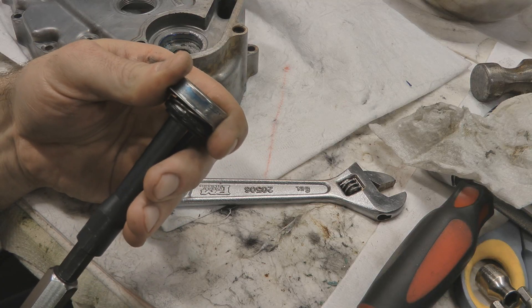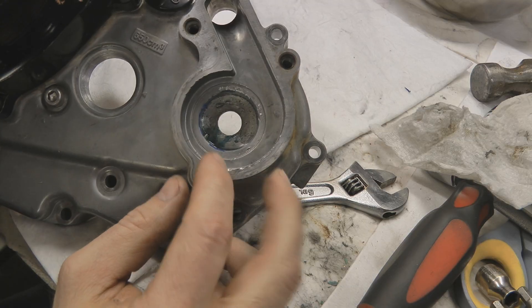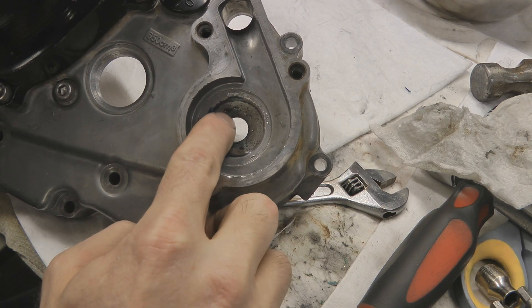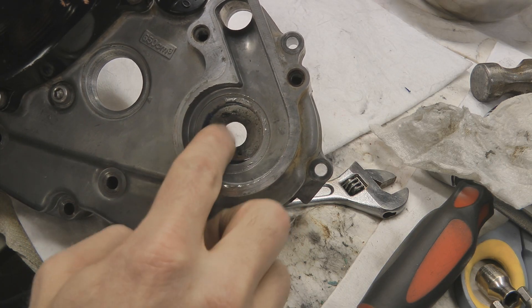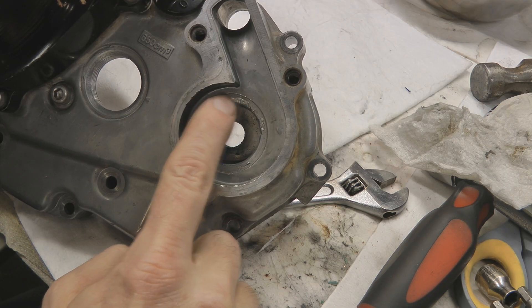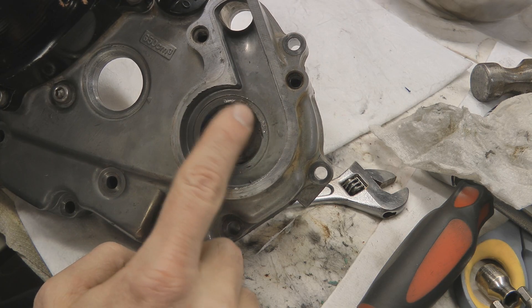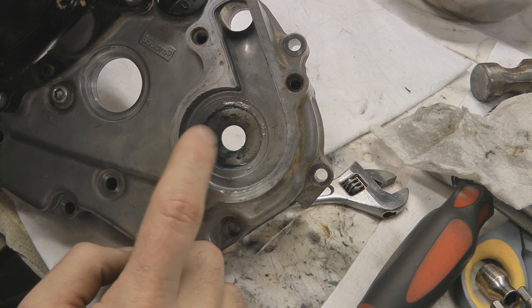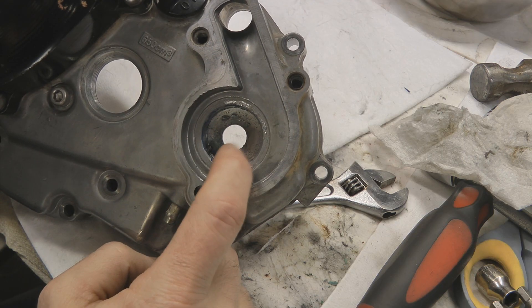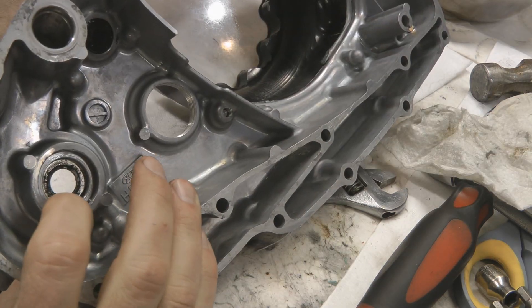This mechanical seal came out with some persuasion from the blind bearing puller and slide hammer. When I pulled it out it showed the mechanical seal had been replaced before — there are marks from underneath where somebody was prying, and some deep raised marks inside the recess. Those aren't huge deals, but you've got to run your finger around these areas and if anything is raised up, knock it down with a small file or sandpaper. When you put the new mechanical seal back in it's got to sit flush, so make sure any raised edges are knocked down. Clean up the front and back sides thoroughly with brake cleaner.